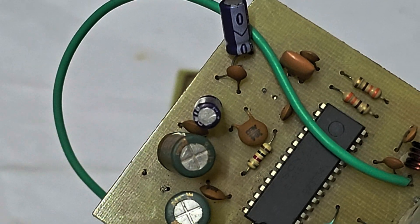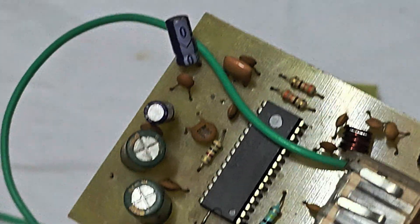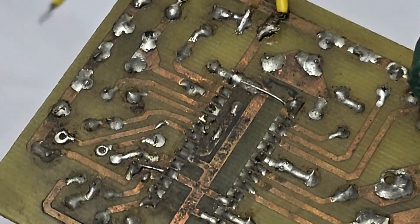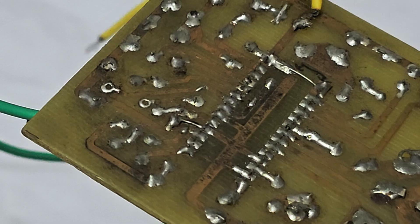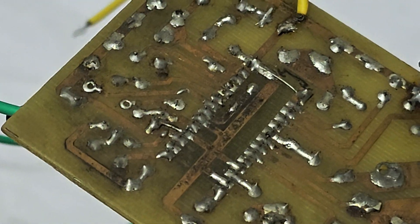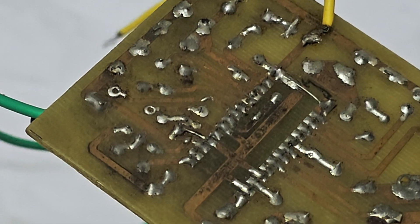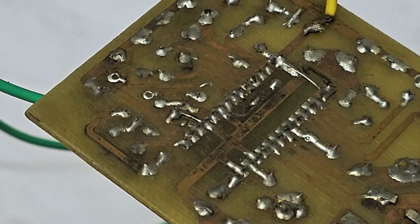Even others are not saying this secret — I don't know why. Most viewers are just downloading the PCB layout PDF and printing it to make boards, but it is not working. I can say 100% — it will not work if you make it exactly as shown.